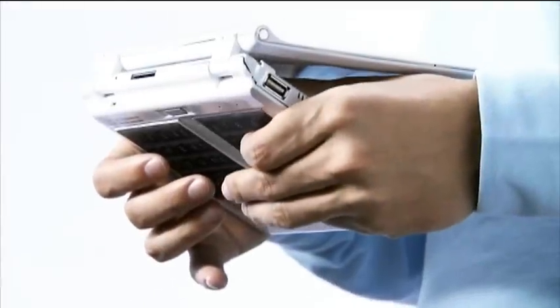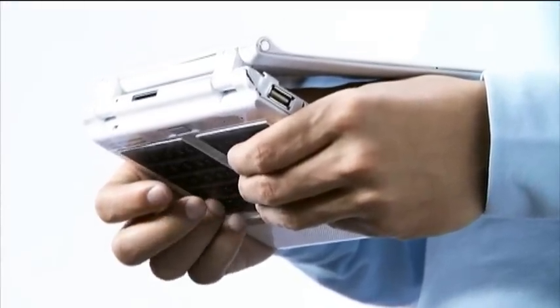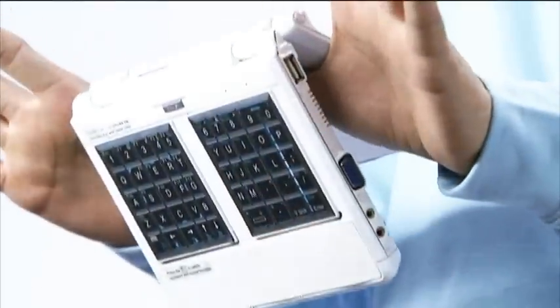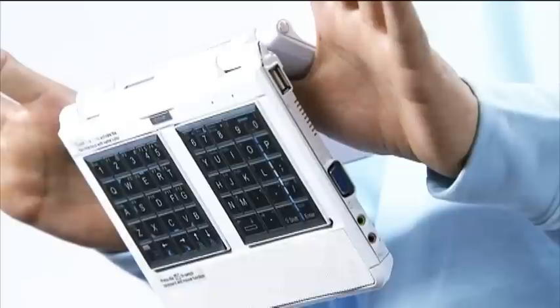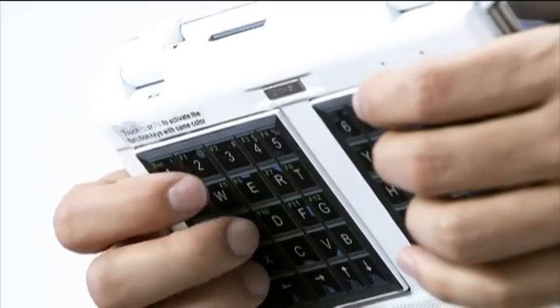With the screen turned, the NoahPad UMPC creates a space between the system and the screen. The user can use two thumbs to insert into the gap to sustain the device's weight, while the other fingers on the bottom can operate agilely.